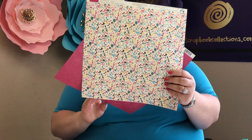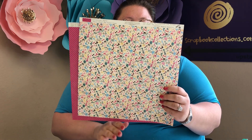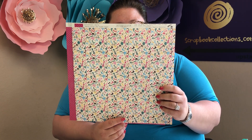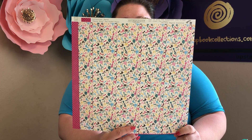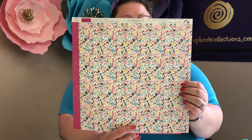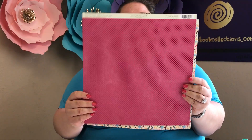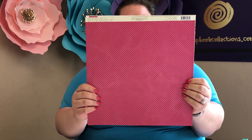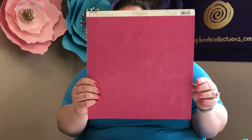Next up we have the Party page — you get two sheets of that. It's a whitish cream background with pink high heels, blue high heels, and green high heels. You've got champagne glasses, music notes, fedora top hats, and balloons. On the back you have a pink background with black, very tiny polka dots — a super cute pattern.